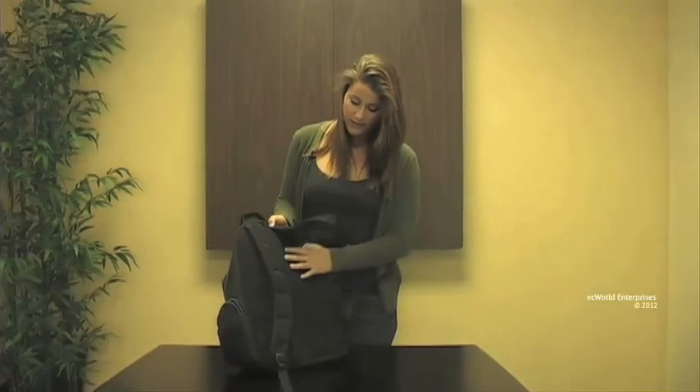On the back we have a fully padded backside with indents for airflow and we also have padded shoulder straps.